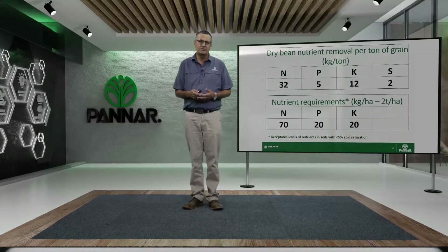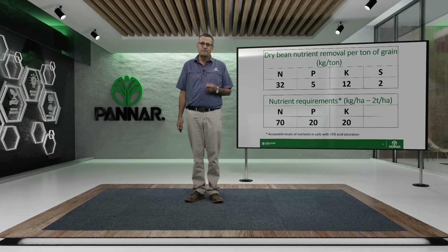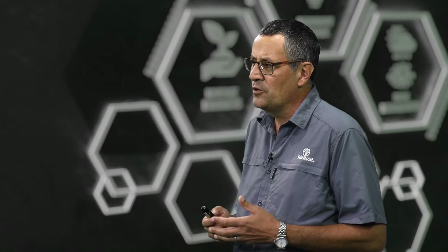For a 2-tonne yield potential, we recommend 70 kilograms of nitrogen, 20 kilograms of phosphorus and 20 kilograms of potassium. That is based on the assumption that your acid saturation is less than 5%. Dry beans don't perform well under high acid saturation soils, so it's important not to plant your dry beans in acid-saturated soils.